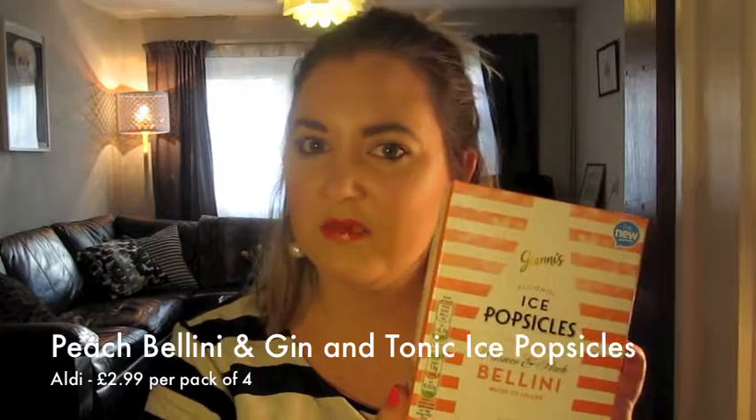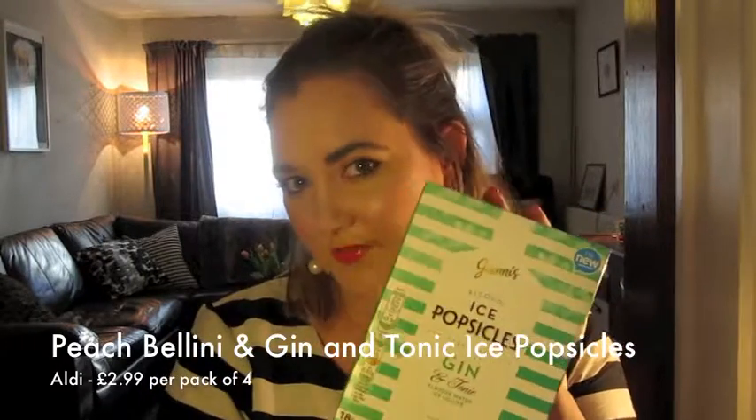Hi everyone! Big news this week for me. You may or may not have heard that Aldi have recently launched their own alcoholic ice lollies. Obviously this is very exciting news for me. So I rushed up to Aldi pretty quickly to see for myself. They've got the Prosecco Bellini style ice lollies and gin and tonic ice lollies. I'm sure they're lovely.